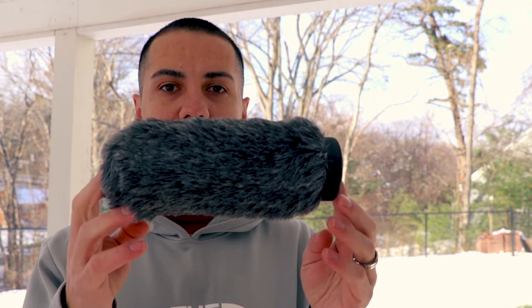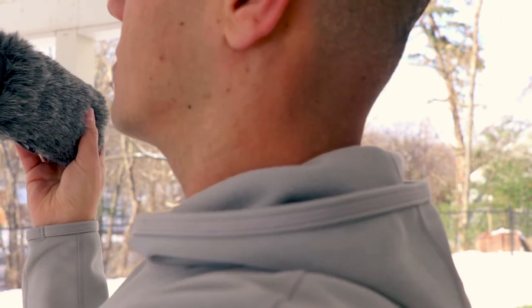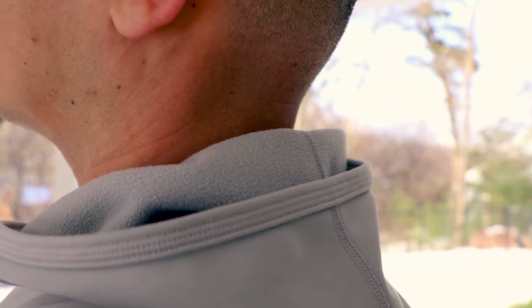Now the sound you're hearing is coming out of the Rode NTG3 with that windscreen on. It should be a little bit better than what I was getting before. When you're outside you definitely want to have some protection. Now I'm going to put the WS7 wind muff on, and this should be even better.